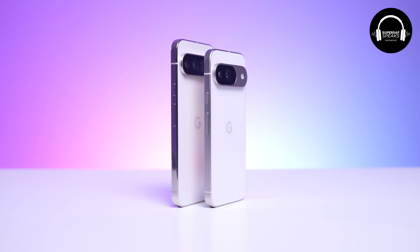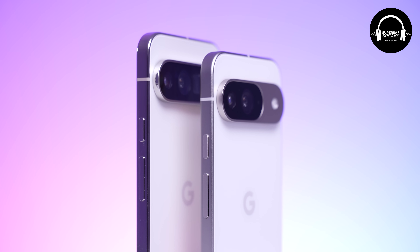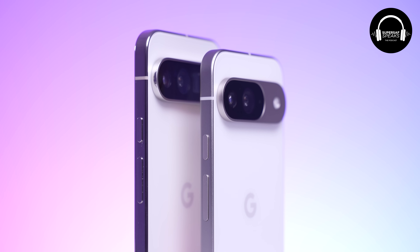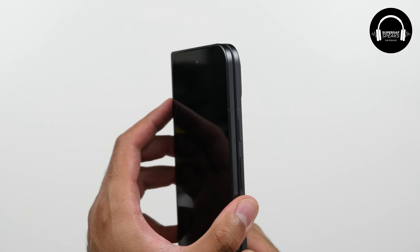One thing I will say is, I don't know why Google have done this, but they've gone for a matte finish on the back of the Pixel 9 Pro XL with a glossy frame, and the Pixel 9 has a glossy back with a matte frame. Personally, I would like matte on matte — I just get lots of fingerprints and smudges over the frame. Apple went for the matte finish with titanium on the iPhone 15 Pro Max, and the Pixel 9 Pro Fold has a matte back with matte frame. Matte all over is the way to go.